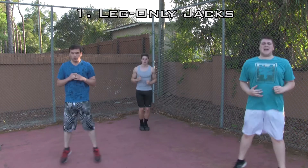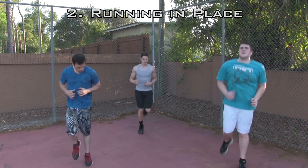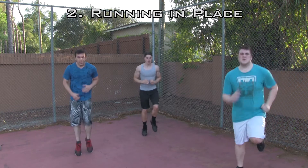Three, two, one. Alright — run in place, no break. Run in place. Get those feet off the ground. Arms moving. Keep your core tight.